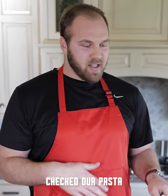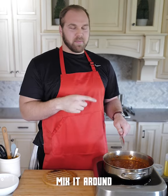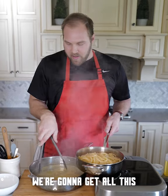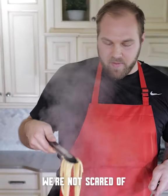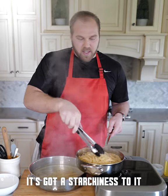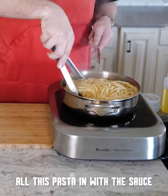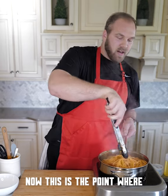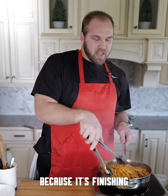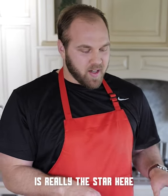We just checked our pasta — it's just about perfect. I tend to like it slightly past al dente because we're going to add it to the sauce and mix it around; it's going to cook a little bit more. We're going to get all this delicious bucatini — we're not scared of the pasta water because it cooked in a lesser amount of water, so it's got a starchiness to it that's going to help bring the dish together. Taking the pasta out about 30 seconds before you think it's fully done is advantageous because it's finishing in this pan. The sauce is the condiment — the pasta is really the star here.